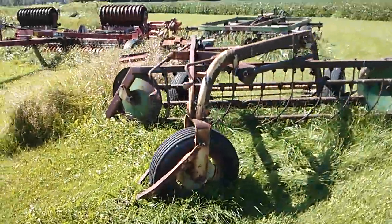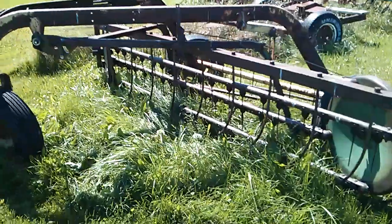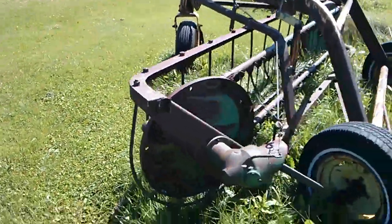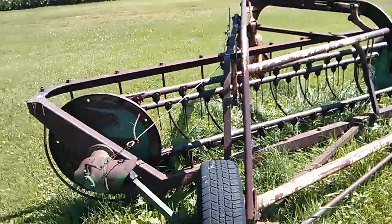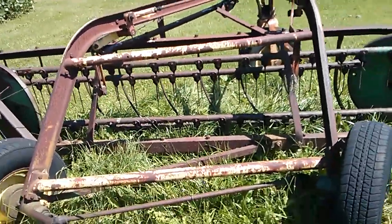Ian Robson here for another real-life farming simulator. This is an old-school New Holland rake, as you can see. Pretty small little guy here, but this is the same one you would see in Farming Simulator. That's the funny thing about it — same exact style.